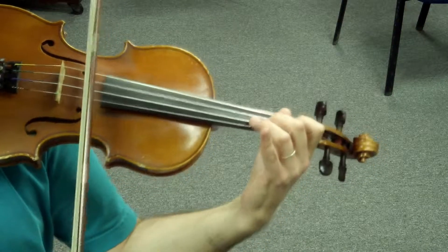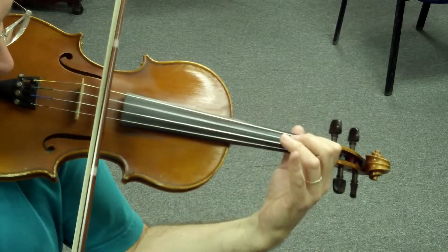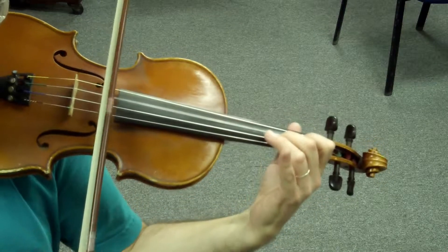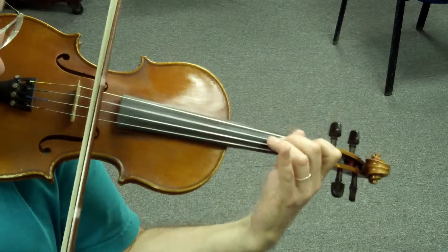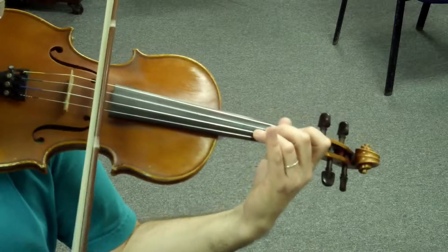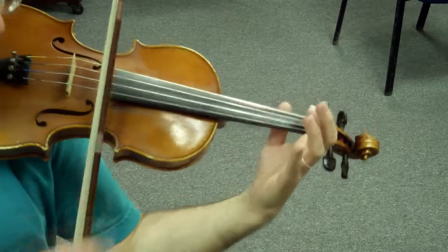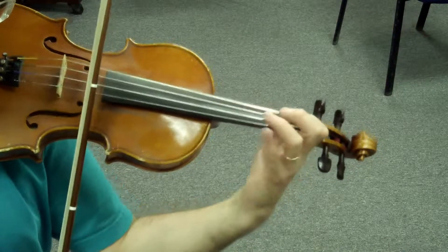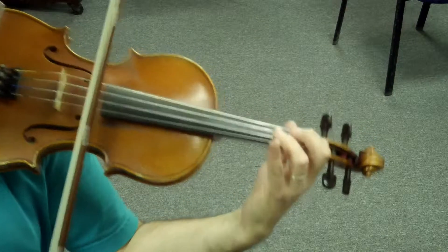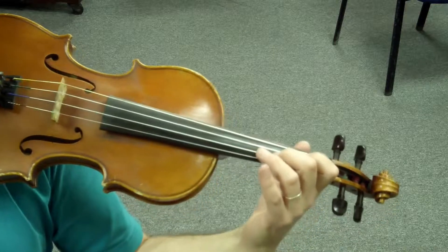Set. Set. Set. Set. Set. Let's try this a bit faster.